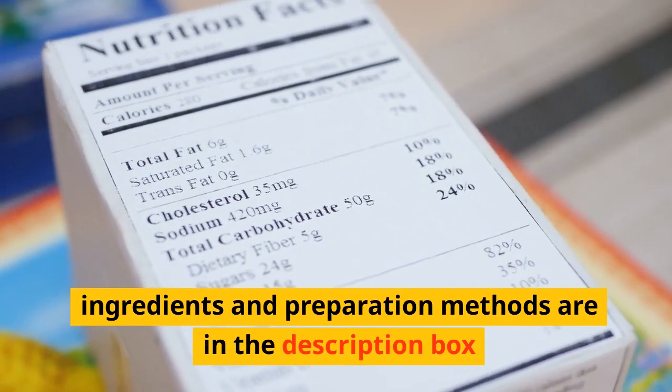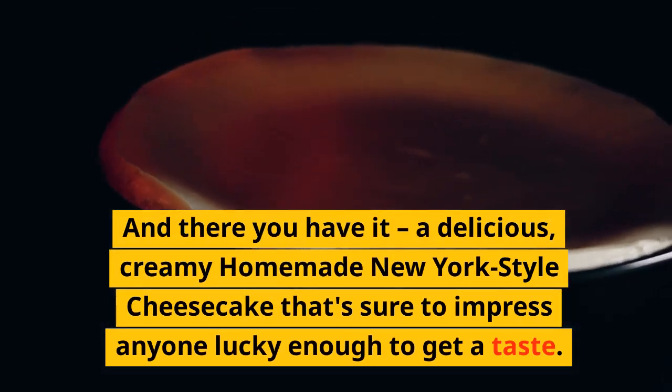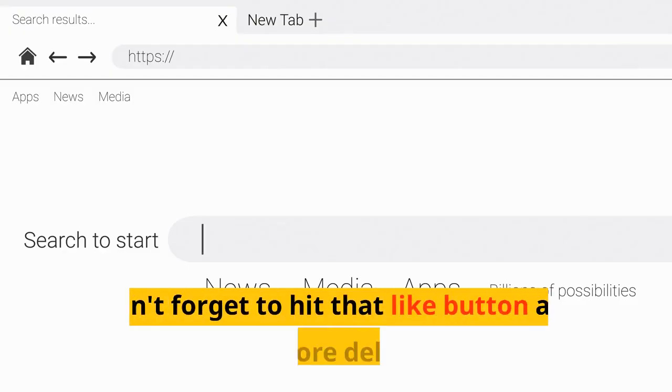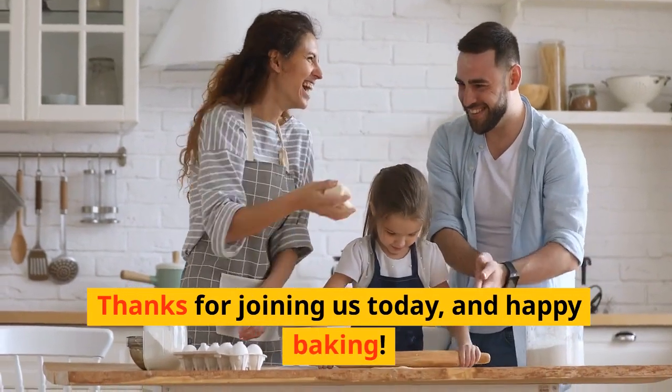Ingredients and preparation methods are in the description box. And there you have it — a delicious, creamy homemade New York-style cheesecake that's sure to impress anyone lucky enough to get a taste. Don't forget to hit that like button and subscribe for more delectable recipes. Thanks for joining us today, and happy baking!